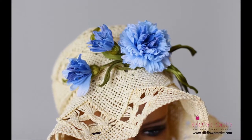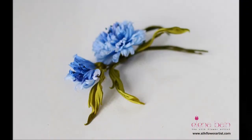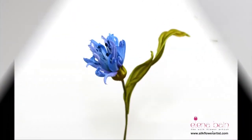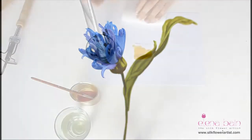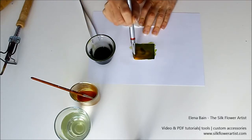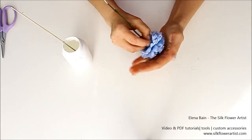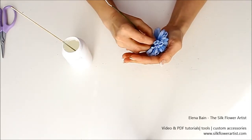Hi and welcome to the Silk Flower Artist. This video is an introduction for my brand new video tutorial: Cornflower. In this video tutorial, I'm going to teach you how to create this wonderful blue flower. You will open the doors into this magical world of silk creations, full of bright colors, smooth lines, and fluttering silk petals.